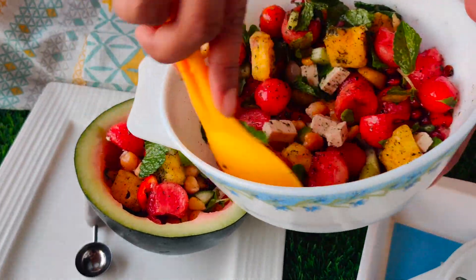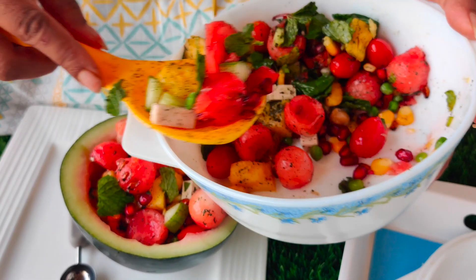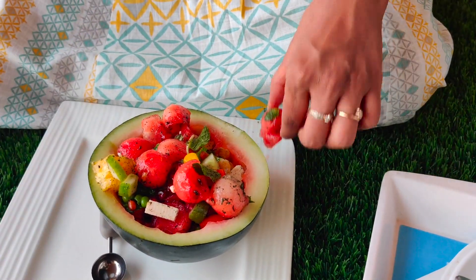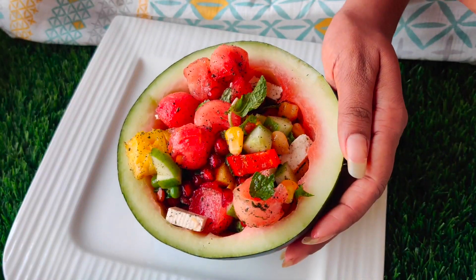We will also serve it in the watermelon shell. So if you have all my friends over at a buffet, it feels beautiful to see it. And you will also enjoy eating it. Look, our wonderful watermelon salad has been made and decorated beautifully.